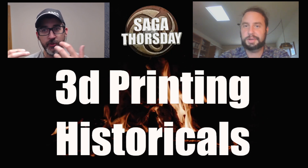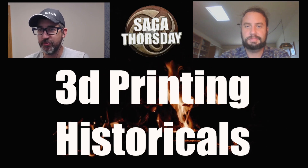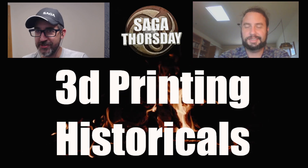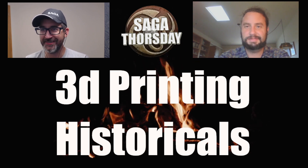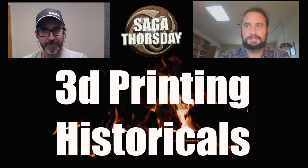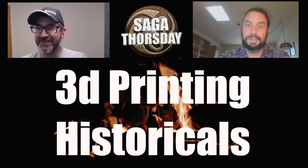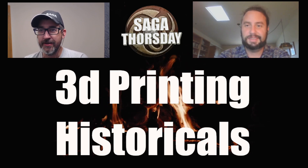People who listen to the show regularly know that I'm talking about 3D printing more and more. I keep telling Monty I'm on the cusp of getting into it, but there are so many other people getting into printing that you can always just ask them to print a little stuff for you. The complexity and the bar has been lowered — if you can afford Games Workshop models, you can definitely afford 3D printing.